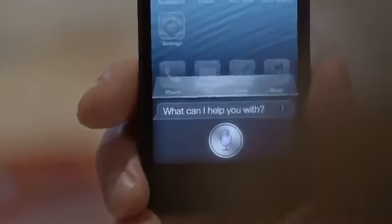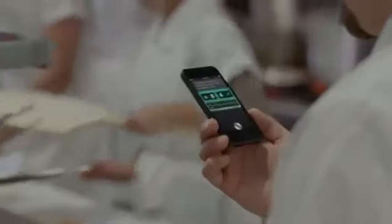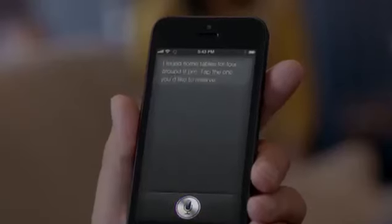And now, Siri can do more for you. You can get sports scores and team schedules. Siri can also find places to eat and even help you make a reservation.